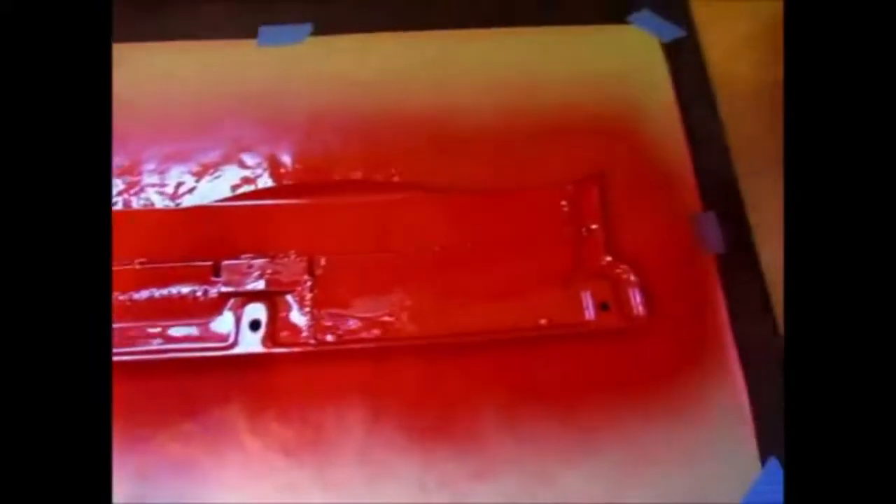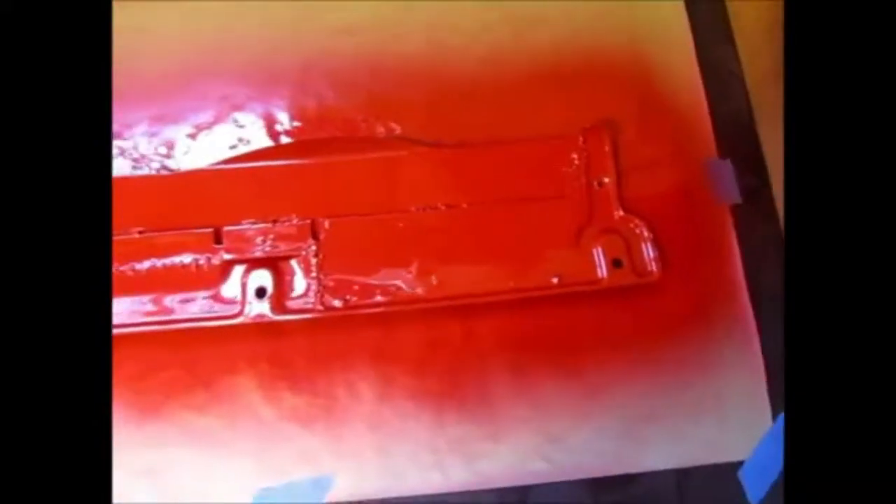Two coats on the back side. The camera's not going to pick up all the metallics, but I did the back side and it does look ugly but the paint looks beautiful. Remember, this is the back side so I don't care — it won't be seen. I'm going to let this flash off and then go on to the other side.